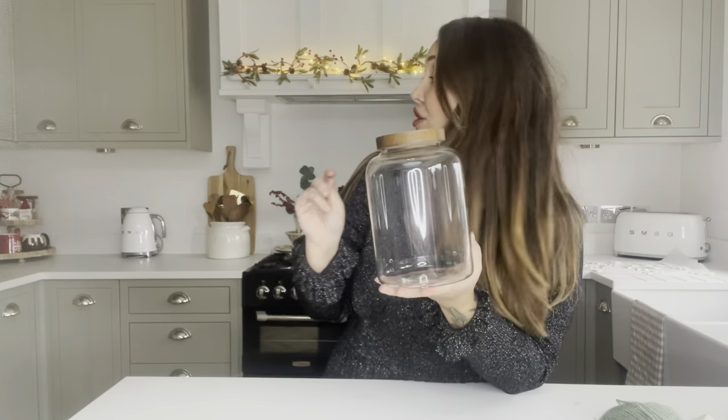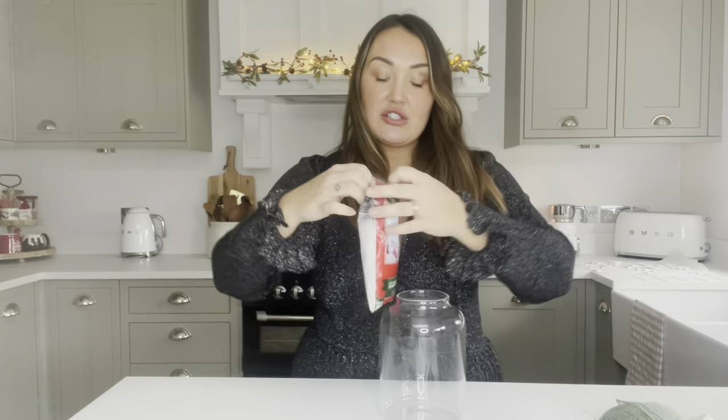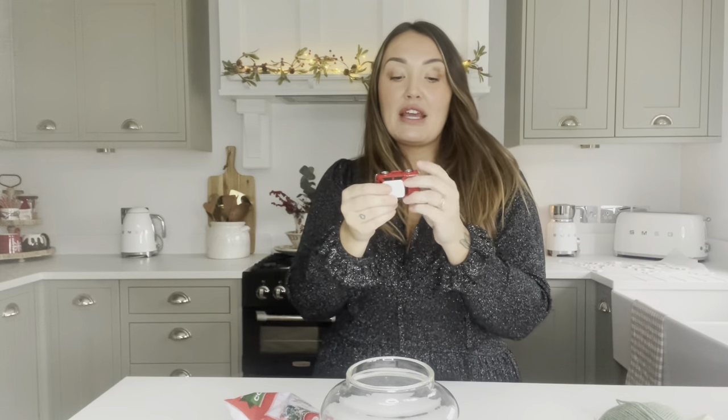The next thing I'm going to show you isn't really a craft craft, it's more putting stuff together thoughtfully. All you're going to need is a glass jar - I've got this one out of my cupboard, but the pound shop do loads of glass jars. I've got a packet of this fake snow from the pound shop called 'snow confetti', 80 grams, only a pound. You can probably use a jar at home or wash out a sauce jar. I'm going to pour the snow in - how gorgeous is that! So far we're on to one pound.